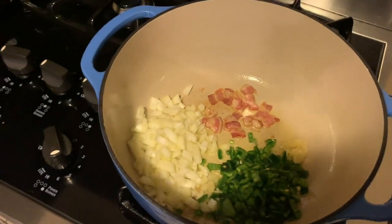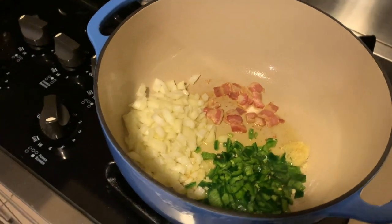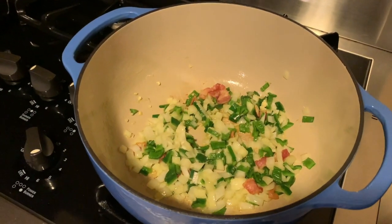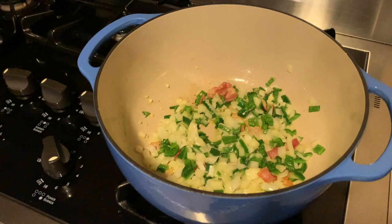I put the onion, the poblano peppers, bacon, and the crushed garlic into the dutch oven with a little bit of olive oil to get those going. Making sure to give those a little stir so nothing burns and it all cooks evenly.